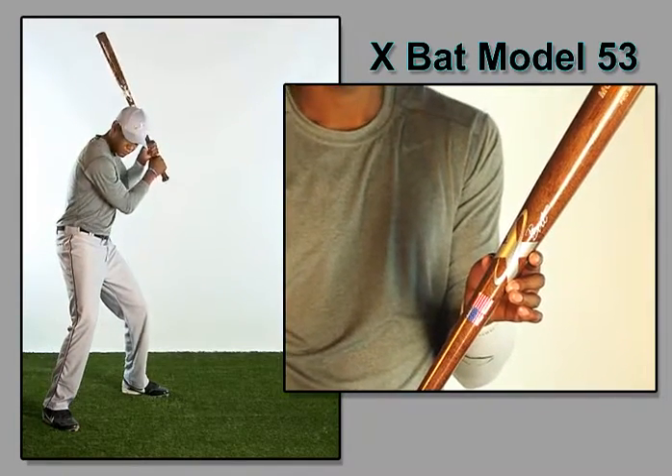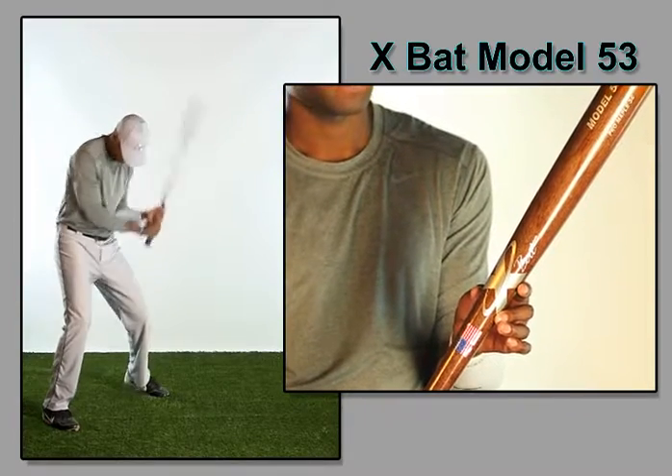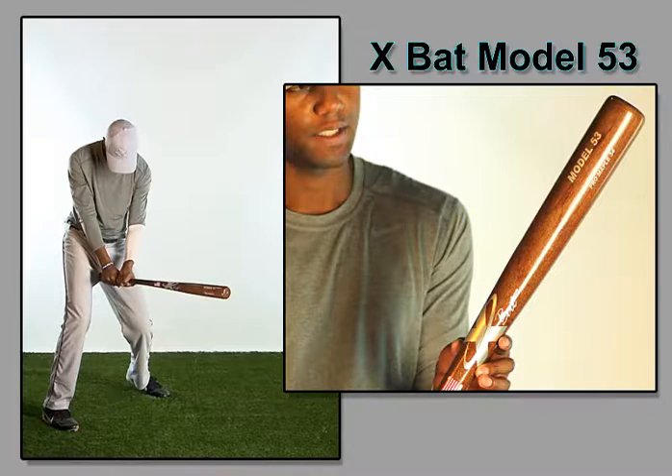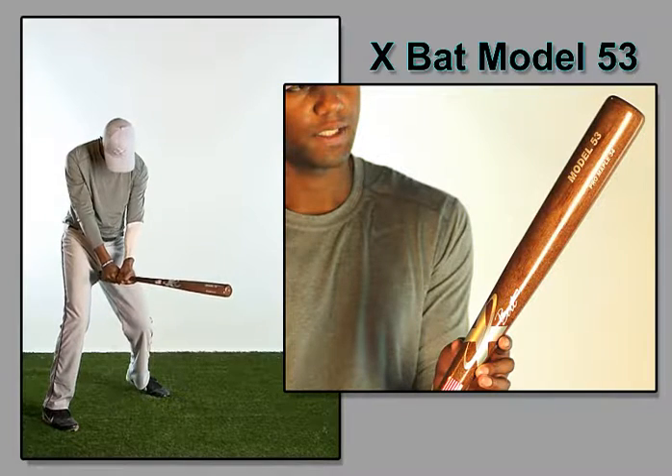The wood is very hard since the weight is compressed into a very thin bat — a unique bat for the player who wants the hardest wood without a lot of weight.